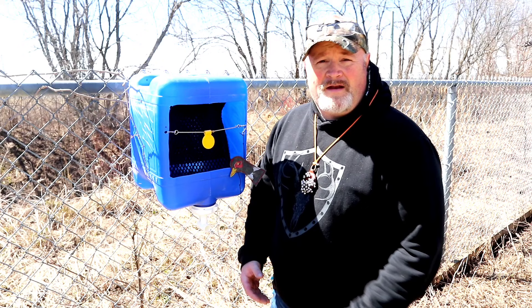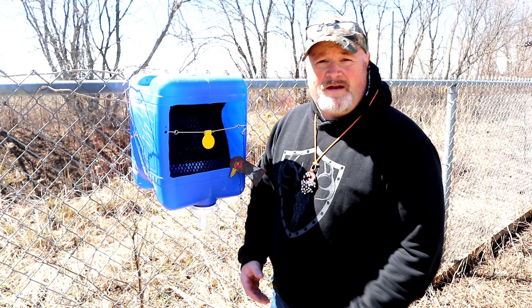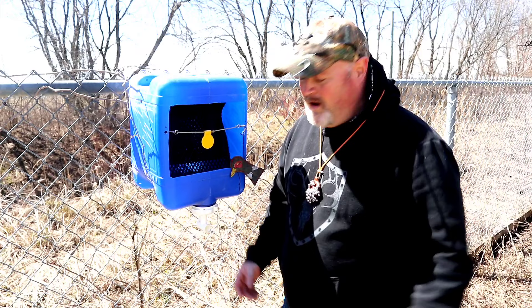Having these threaded holes here gives us a whole lot of opportunity for modification. We can attach piping from here and have it go all the way down, or have piping go straight down into a bucket to make sure we retain all of our ammo — and we just have to scoop it up with the magnet like we saw earlier.